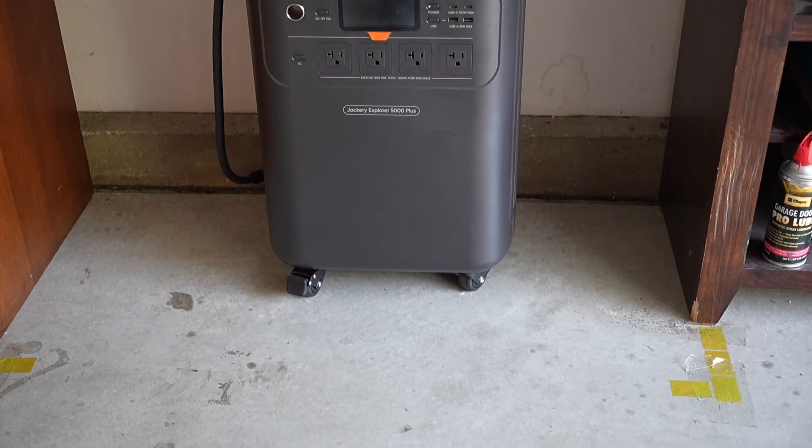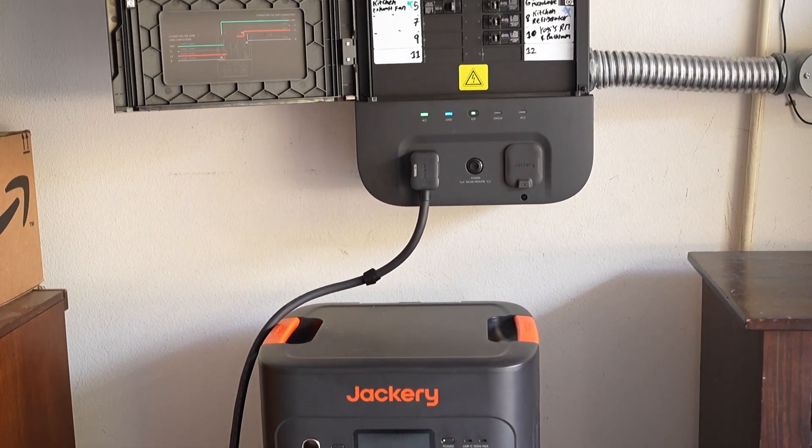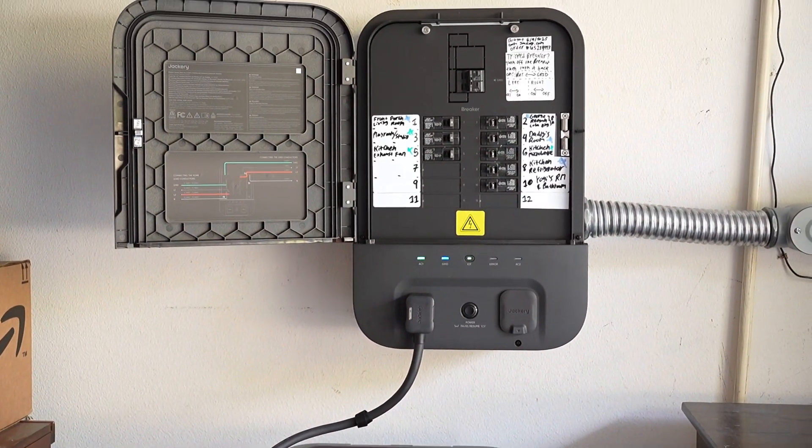What I actually have in this video is not my original Smart Transfer Switch — that's my second one. My original Smart Transfer Switch I bought off eBay because it was cheap and it was Memorial Day. But I called Jackery, and after a struggle, it took them about three weeks to tell me I had a marketing unit — a beta unit — that was not for resale, but the eBay seller decided to sell it anyway.